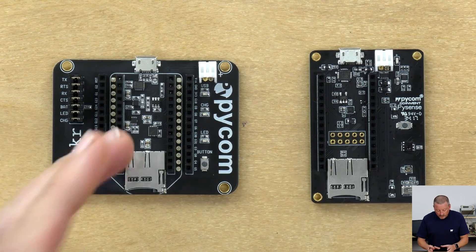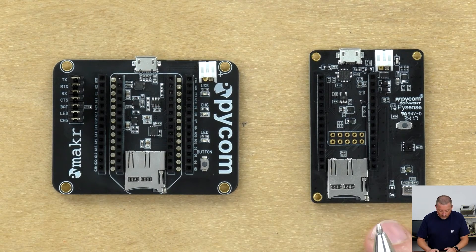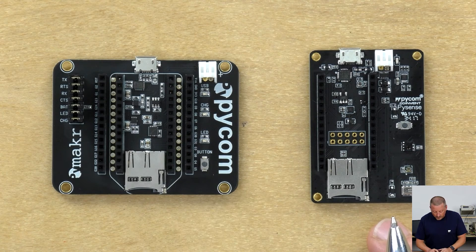Interestingly, at the top here where the expansion board has an FTDI chip, this one has a PIC microcontroller. As I've already mentioned, this board has its own firmware, whereas the Expansion Board 2.0 is not a smart board — this one is an intelligent board with its own microcontroller and its own software. I found the software updating process to be a bit difficult, so I've documented that separately and we'll put up a video shortly.